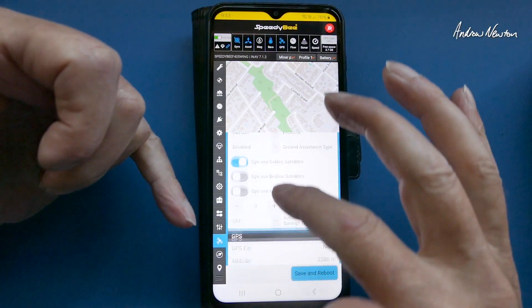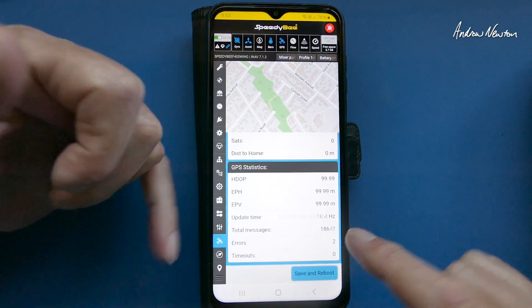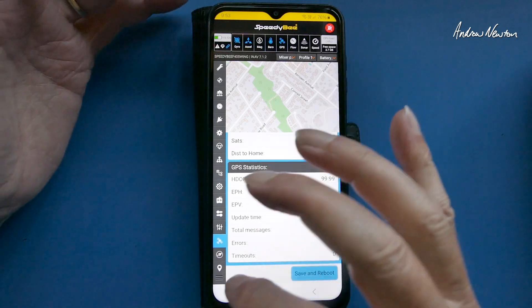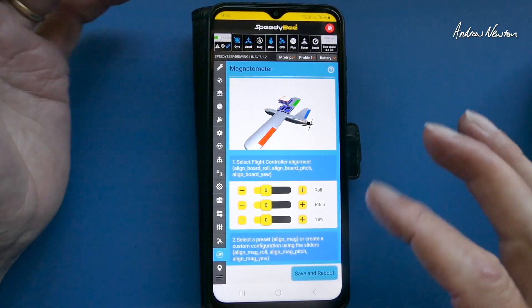The GPS screen — this one's an important one. I know my GPS is working correctly. You can scroll down and see that the total messages are counting up, so you know that it's actually searching for satellites. That's all working well.